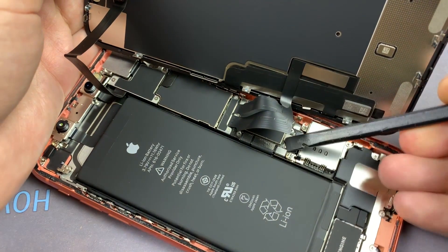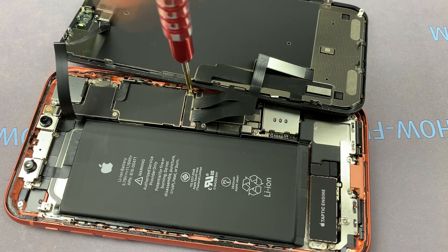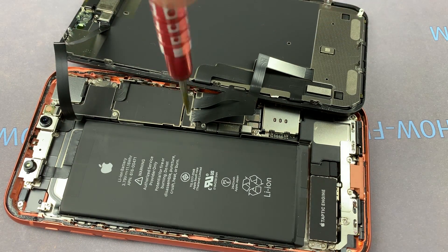Now you can disconnect the battery cable from the mainboard. Next, unscrew two screws and remove the second metal panel.